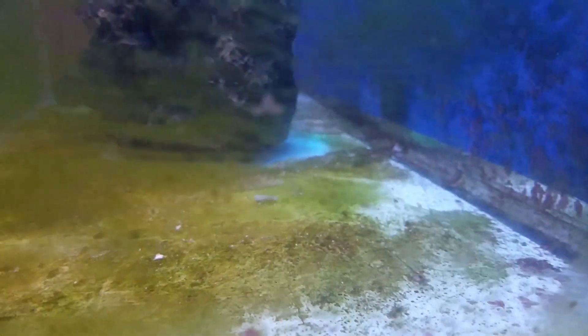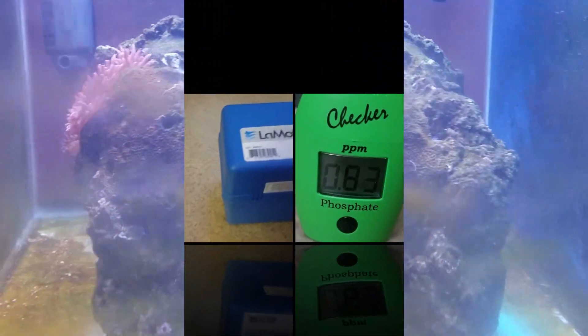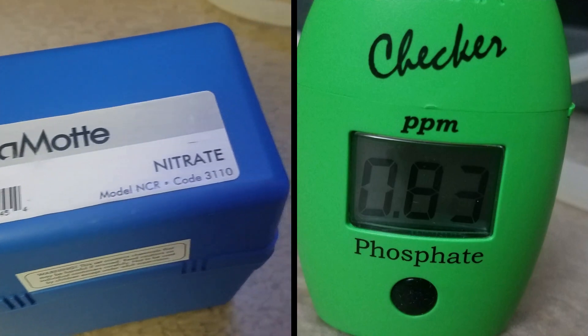I would blow away the dinos about two times a day — once midday and once again before I went to bed. I've been running the UV sterilizer 24/7. Day four was another milestone. This time midday I did not feel the need to powerhead away the dinoflagellates. There were still a couple of stray dino strings but for the most part they were gone. I checked the nitrate and phosphate: phosphates were 0.83 and the nitrates, oddly enough, were below 5 despite my dosing.